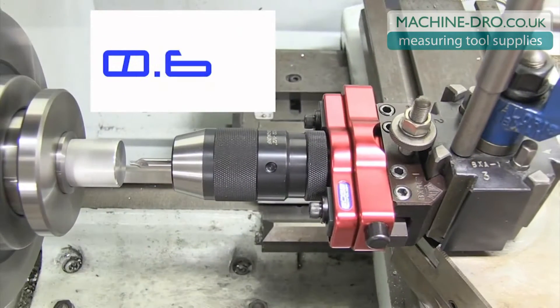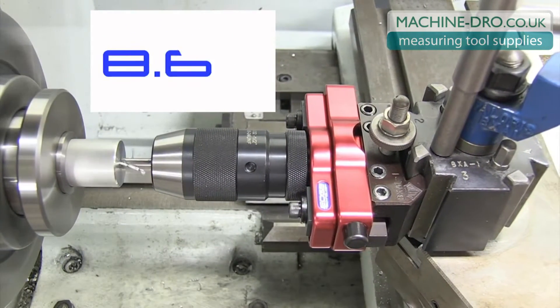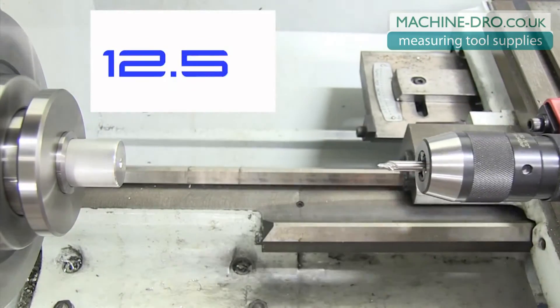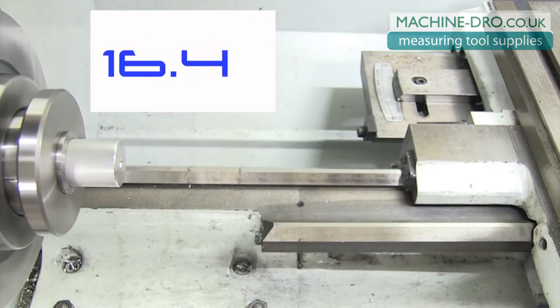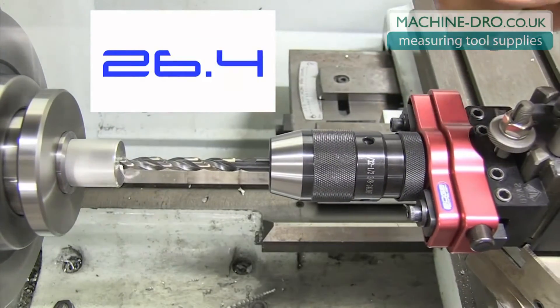This clip shows a 5/8" diameter hole being step drilled to a depth of 1.5 inches. This process only took 81 seconds to complete. It took about three and a half times as long to perform the same operation using the tailstock.